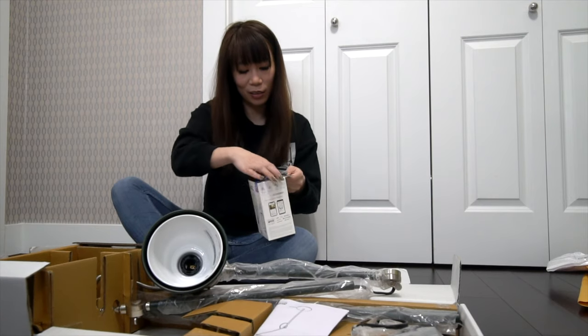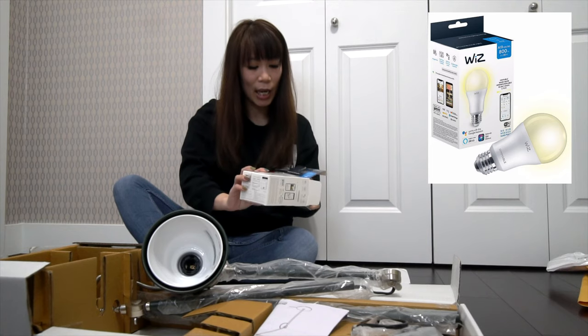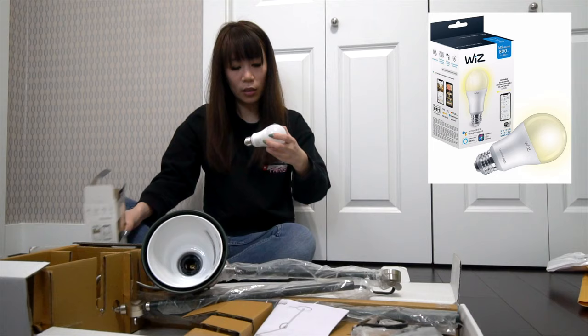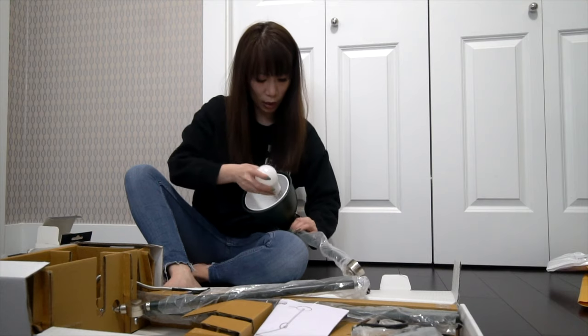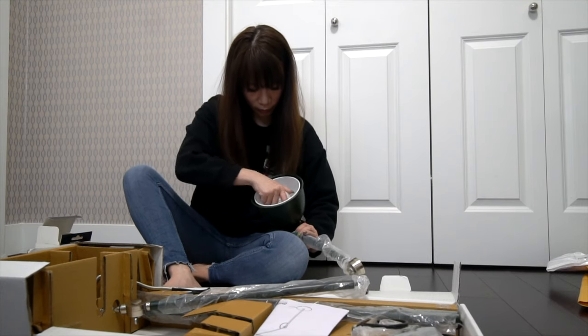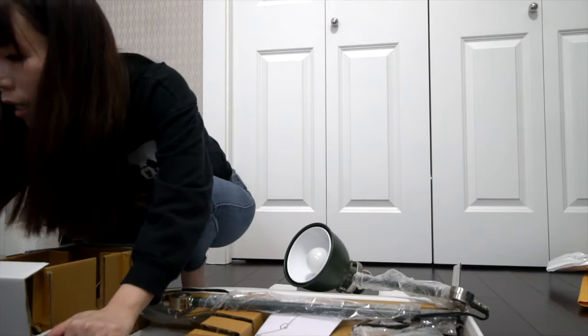Bloomier Connect — this is the light bulb I was talking about. It's a smart bulb and it's supposed to connect to the Wi-Fi. I should test it out before I even start installing the lights — that would be a good idea. So it goes on and I have a finish.